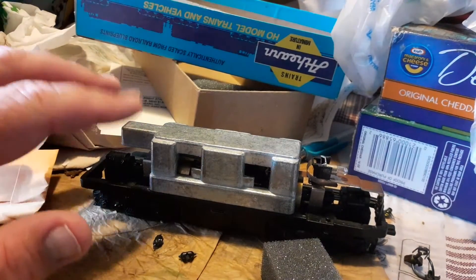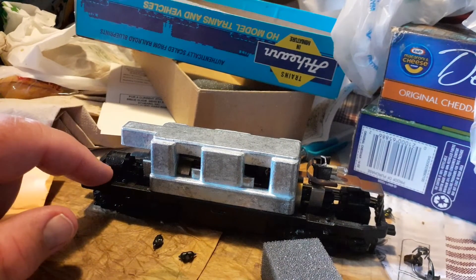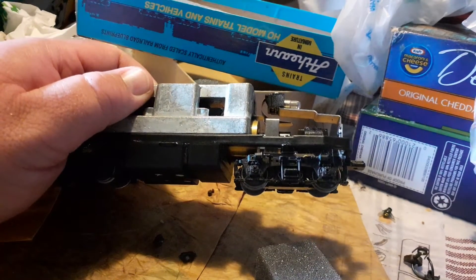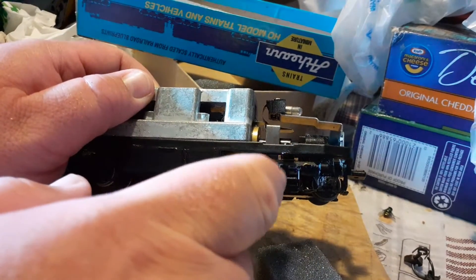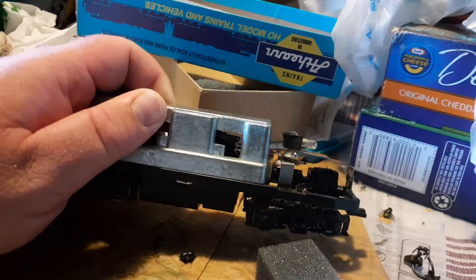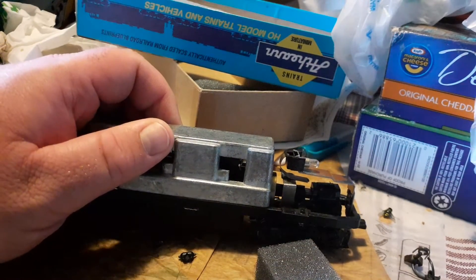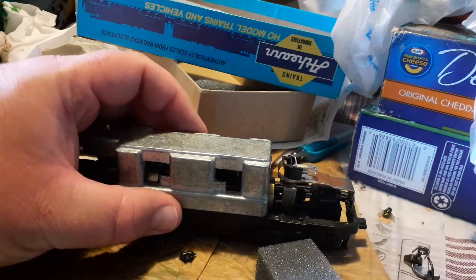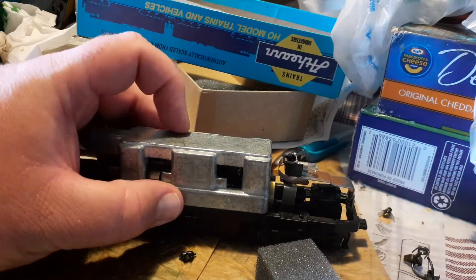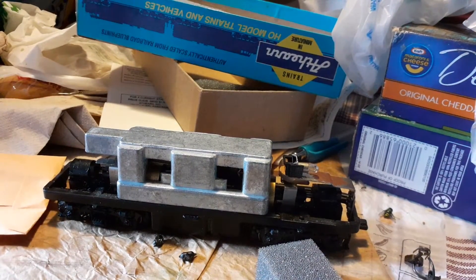So with that being said, both of these engines are like that — the A and B unit. As you can see, I've already got this engine apart. I've already installed the details on the trucks here — the brake cylinders and this little piece here around the leaf spring of the truck. We've got those details already in place now. We're going to go ahead and put couplers on it, then we'll take both of them out to the layout and see how they do. I'll go get the couplers, we'll put these on and go from there.